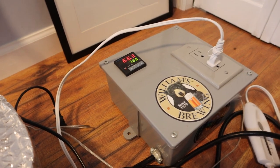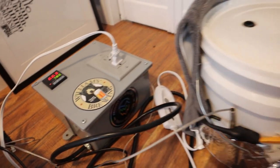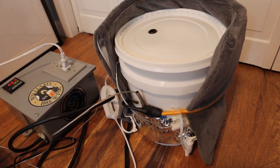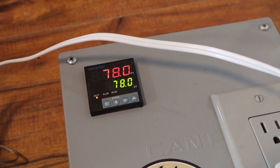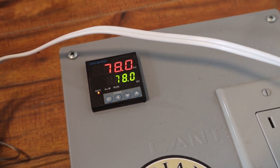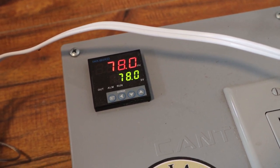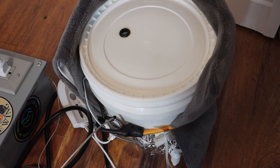Our temperature is currently 66.3 degrees with a target of 78 degrees. You can feel the heating pad is warm and starting to heat up. The temperature controller just reached 78 degrees — notice the little red light on the output is flashing, meaning the controller is now going to stop or proportionally decrease the heating cycle to stay right around 78 degrees. It may fluctuate a degree or so, but that's just how the temperature controller works. Hope you enjoyed the video — we'll see you next time.